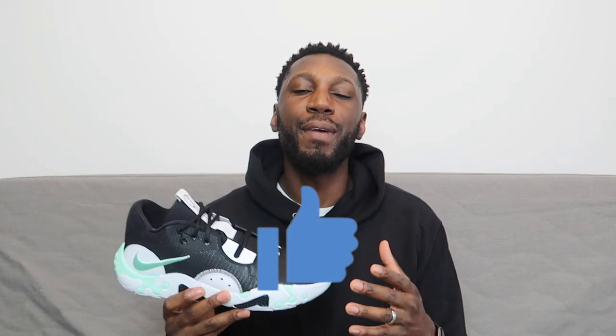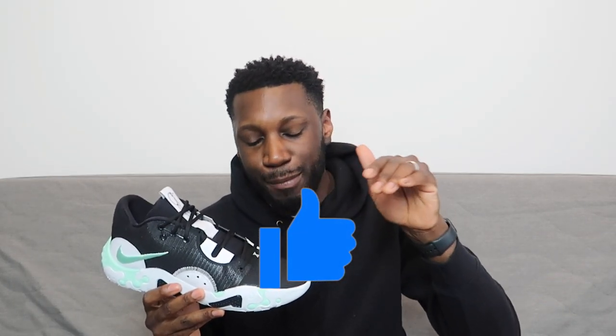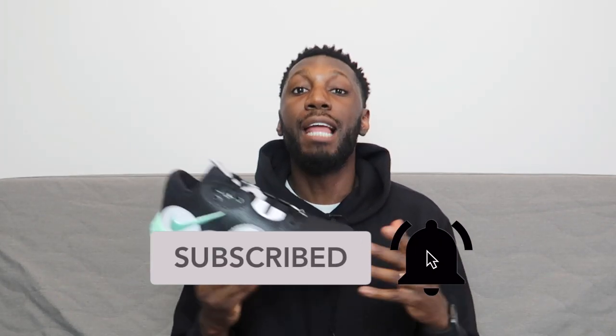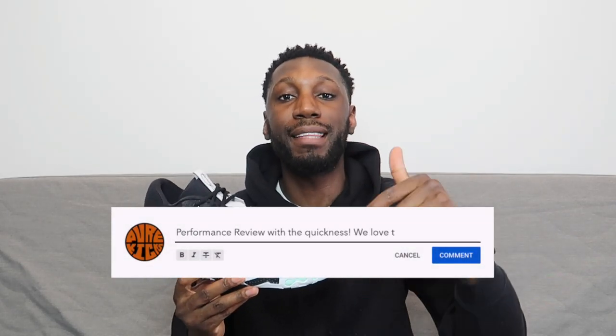Alright guys, that's it from me. If you're already part of the team, go hit that like button right now. If you're new here, go hit that like button right now, and of course hit that subscribe button and the bell next to it to get notified every time I drop a new video. Let me know what shoe you want me to review next — go in the comments and let me know, I can make that happen. I'll see you in the next one. That's the video done. This is the Nike PG6. I'm Timmy from Pure Kicks. Let's get it.